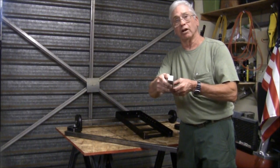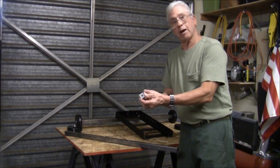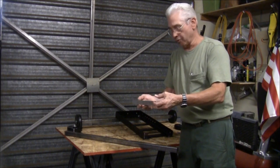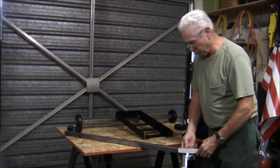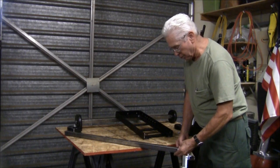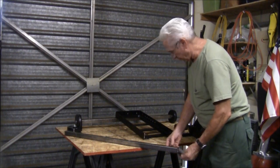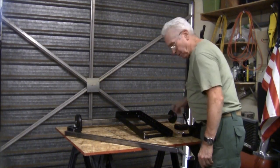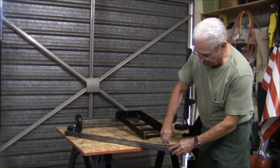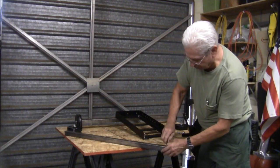This is one-inch square aluminum stock, solid. I drilled and tapped one in so I could attach the wheels to the front part of the axle, and it's inserted inside the tube. The set screw goes right here to hold it in.